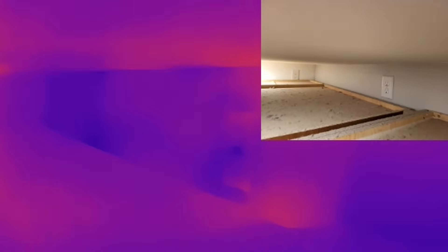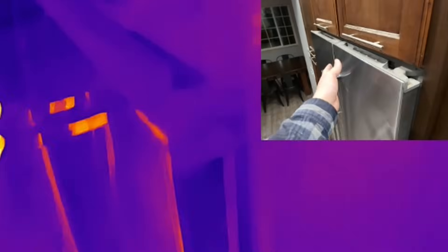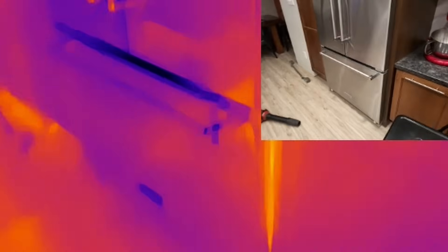Right back here you can see where that heat is rising up from the refrigerator, creating a complete loop. So if you have the opportunity when you design your cabinetry, try to give a little bit of space behind it so that air can naturally convect all the way up the back of the refrigerator.